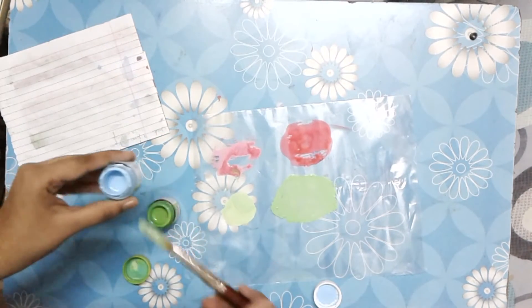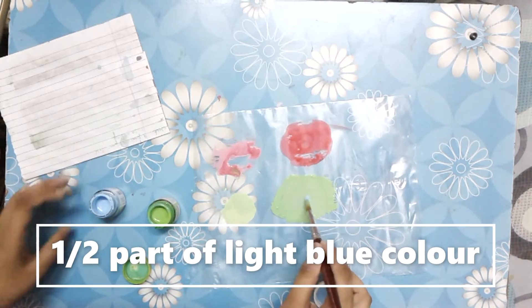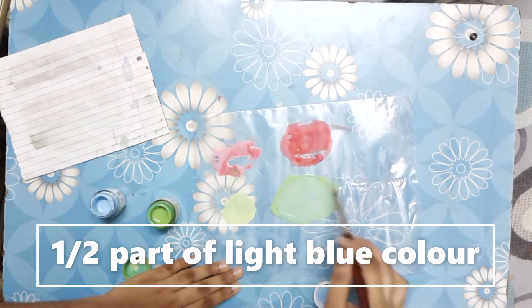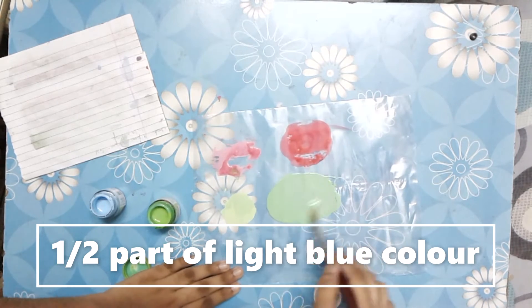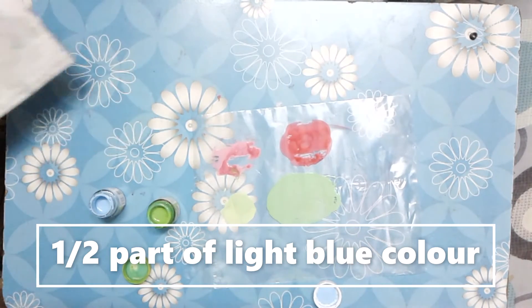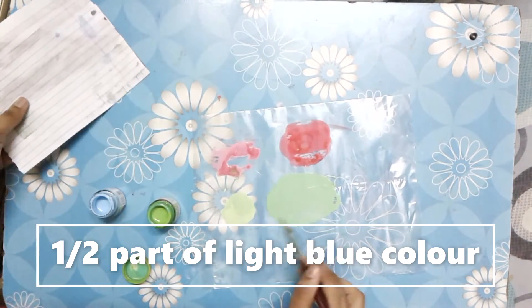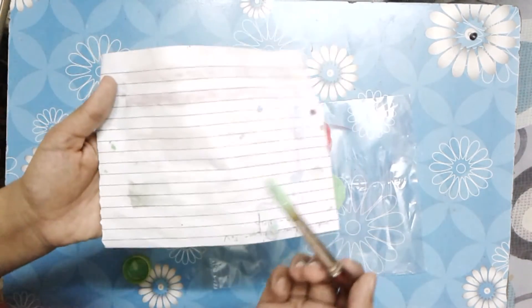I'll take almost half a part of light blue color and mix. And here is our final color — the aquamarine color. Let me show you.